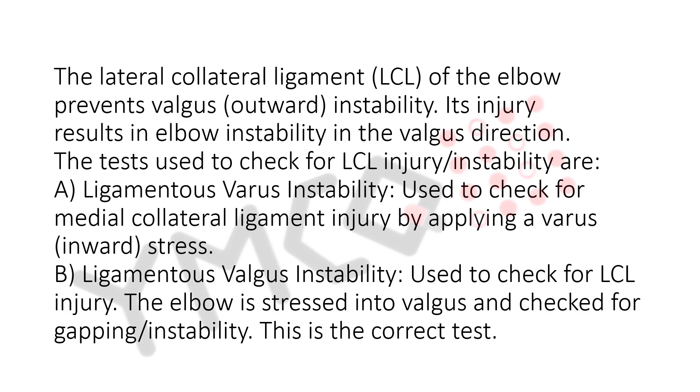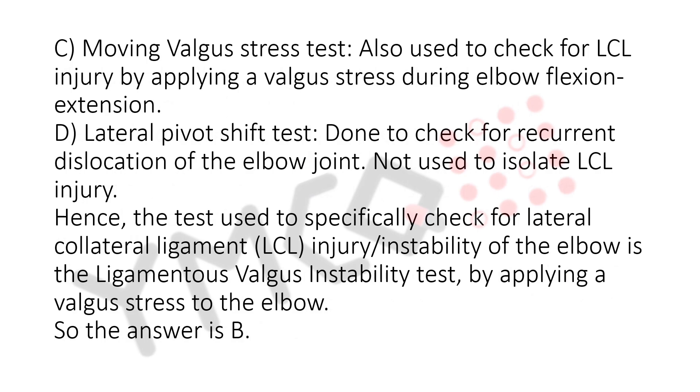B. Ligamentous valgus instability — used to check for LCL injury. The elbow is stressed into valgus and checked for gapping and instability. This is the correct test. C. Moving valgus stress test — also used to check for LCL injury by applying a valgus stress during elbow flexion and extension. D. Lateral pivot shift test — done to check for recurrent dislocation of the elbow joint.